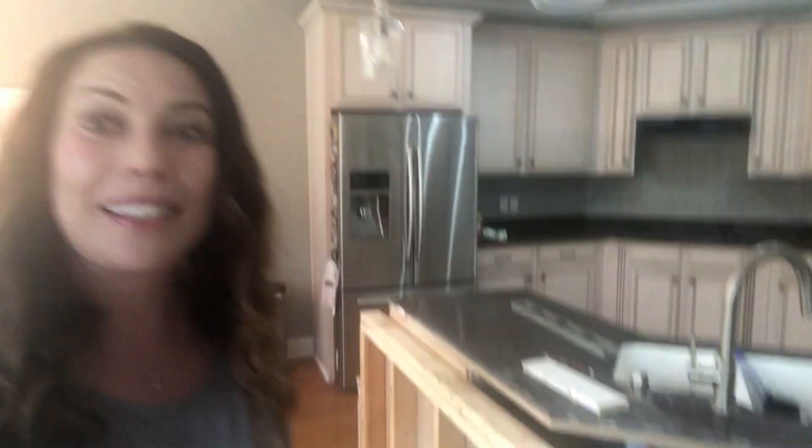The kitchen bar is lowered, you guys — it's awesome! It already looks so much more open to the living room. The people were here this morning cutting, measuring, and making a template for the new countertops, and I'm so excited to share the next step with you guys.